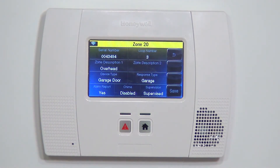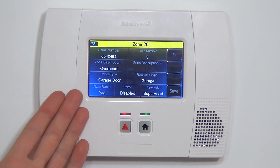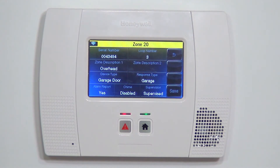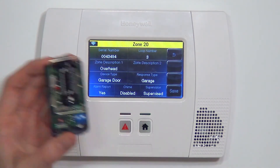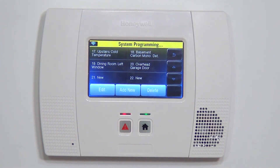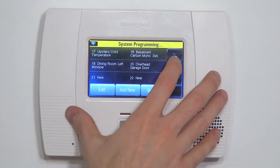Alarm Report is set to Yes, which tells the panel to send the alarm through to the central station, assuming the system is monitored. We want to leave that as Yes. Supervision is set to Supervised, meaning the panel will check for this device every 12 hours. If at that 12-hour check-in it doesn't see a sensor with this serial number, it would throw a supervision trouble indicating the sensor is out of range, there's interference, or something has gone wrong with the 5822T. Now that we have all that keyed in, we save it, and we can see overhead garage door is set.